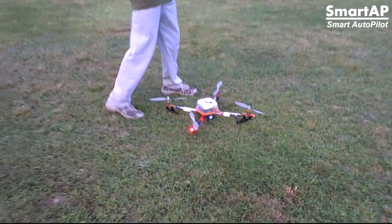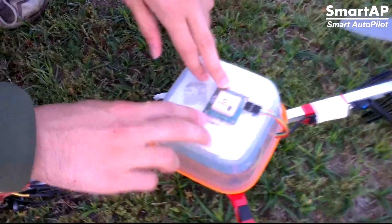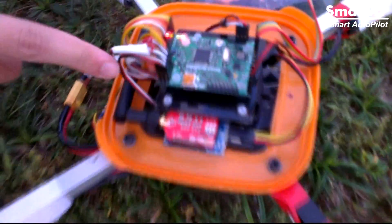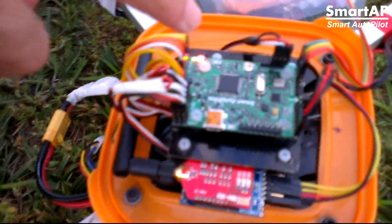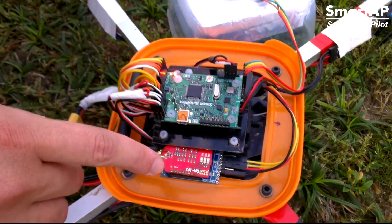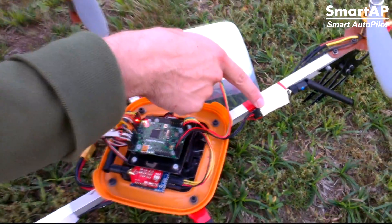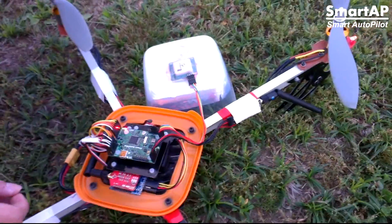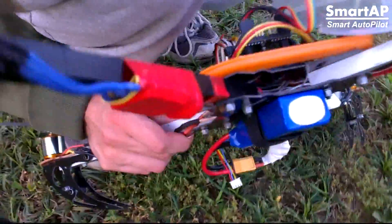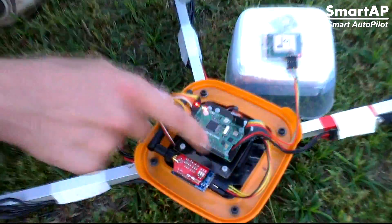This is our setup. On the top of the box we have a GPS receiver — this is a U-Blox 6. I can open the canopy and here we have the SmartAP board itself. We also have a Wi-Fi module, but at the moment we are using 3DR radios as the radio link. Over there we have a radio receiver and lithium battery at the bottom of the copter.